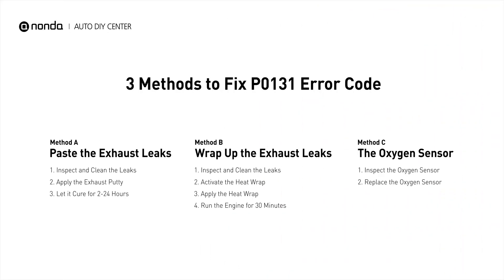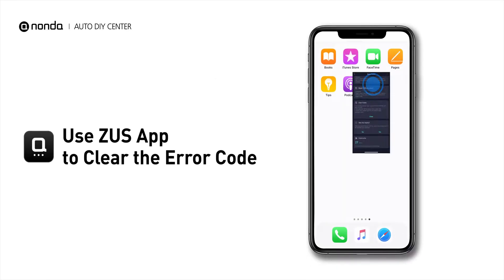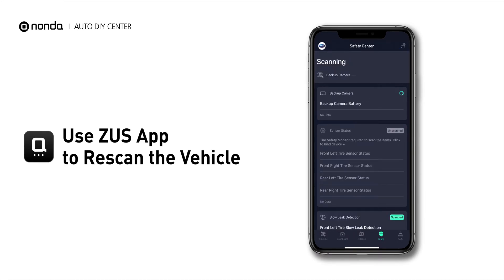So here are three of the most practical solutions to fix the P0131 error code. After the repair, you can now use the Zeus app to clear the error code. Tap the rescan button one more time to make sure everything is fine with your vehicle.